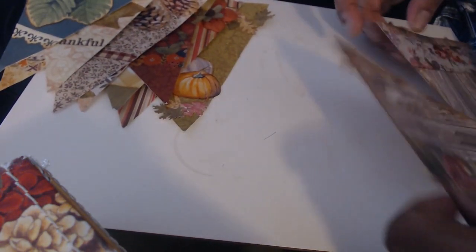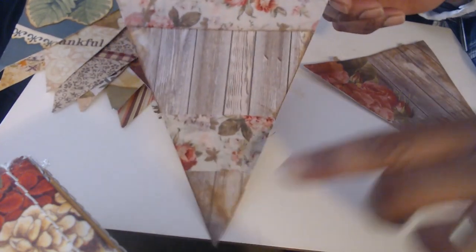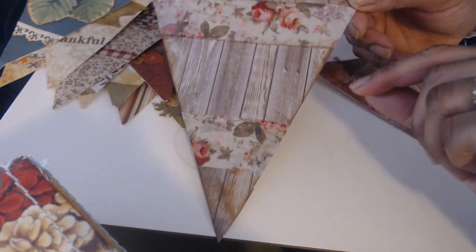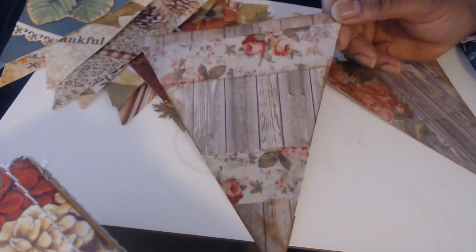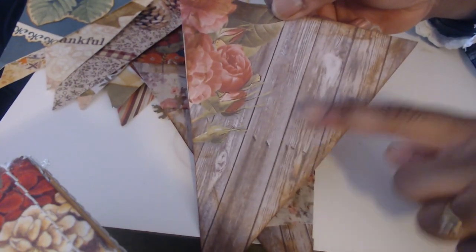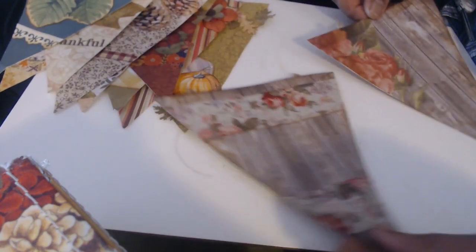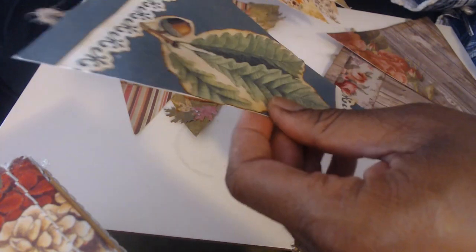These two ended up being extras because I'm going to put the words 'Give Thanks' on the banner. I needed 10 flags instead of the eight that I had, so I had to come up with another one. This one may or may not be fall-like, but it'll blend in just fine with the others. And then there's this one with the wood grain and the roses. So I'm going to pick out 10 of these and put the words 'Give Thanks.'